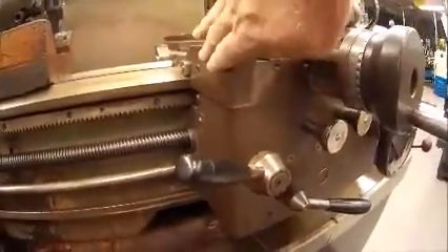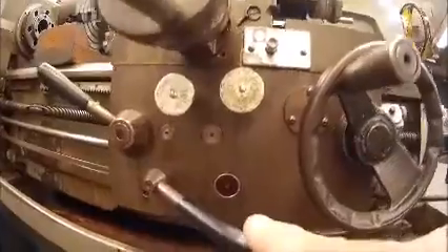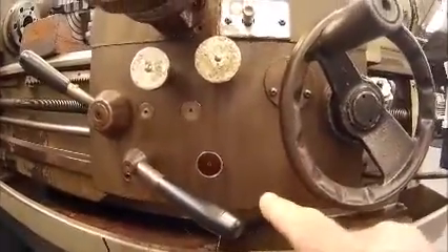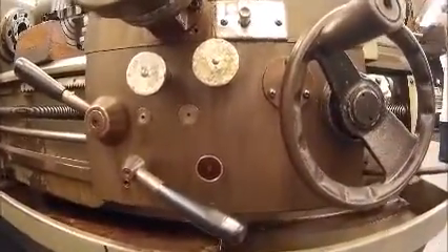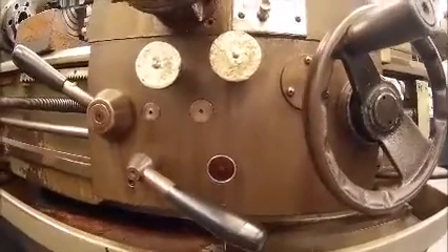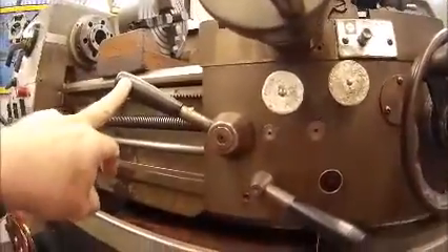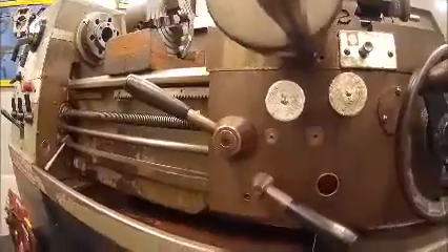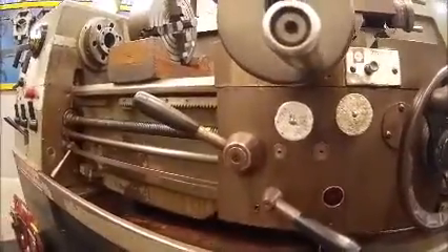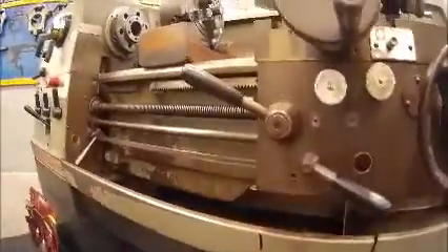On the front of my saddle I have an apron. Inside the apron I have the gears and the different levers which allow me to control whether I want to feed across the cross slide, along the bed, in both forward and reverse directions. I also have another lever on the side here which is connected to the lead screw — I use this lever to actually machine screw threads, worm wheels, or anything else like that.